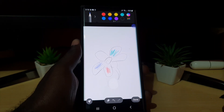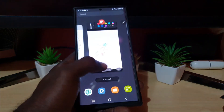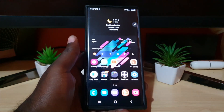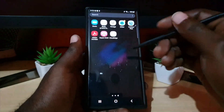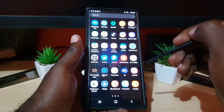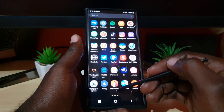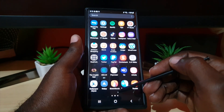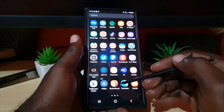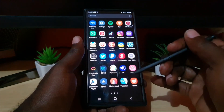If you need something with a little bit more power, you can save what you've done here first. I recommend a third-party app that you can download — it's free, it's called Sketchbook. Sketchbook has a number of features and I find that you can do detailed drawings with it. It gives you way more options.